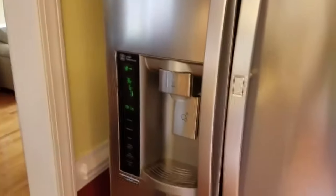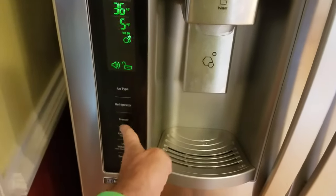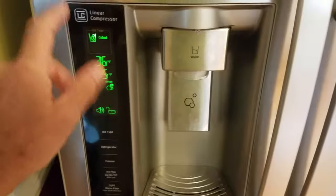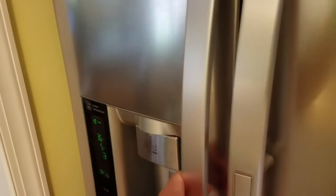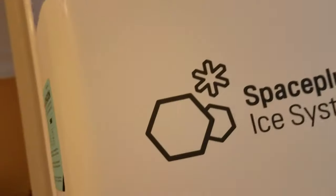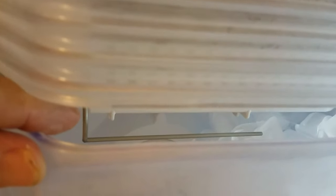The next thing I tried was that sometimes these refrigerators go into a store mode or display mode. I was playing with these buttons here, pressing combinations — maybe freezer, ice type, or light — trying to reset it. That didn't do it either. Then another suggestion was that inside the freezer department, up in this section, there's a little hole where you push a pin in to reset the ice maker arm. That supposedly was going to fix it, but that didn't do it either.